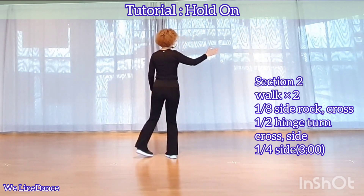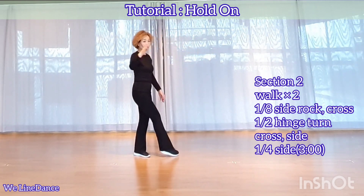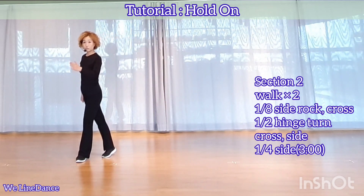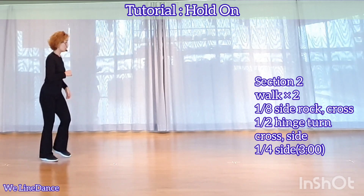A quarter turn to your right, stepping back. Continue to make a quarter turn to your right, stepping side. You're facing 6. Cross. A quarter turn to your left, stepping back, and step to side.